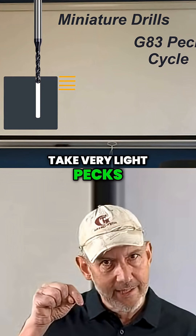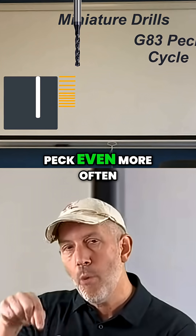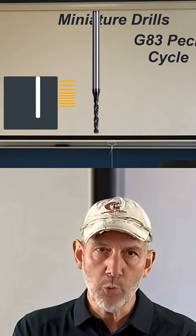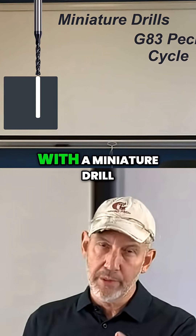Take very light pecks. And as you get further down in the hole, peck even more often. If you peck right out of the gate, you're going to see a lot more success than if you try to go straight through with a miniature drill.